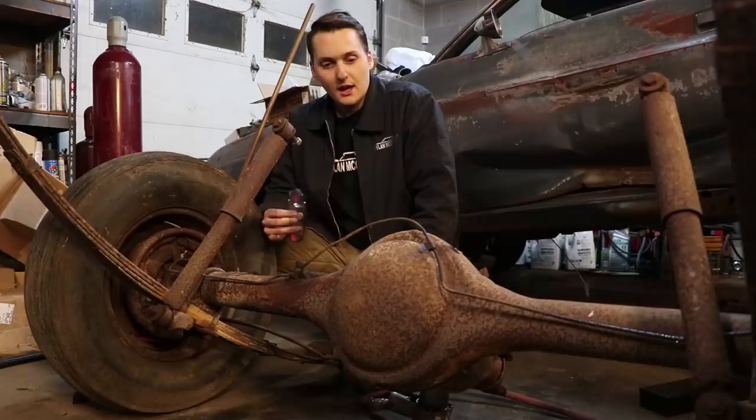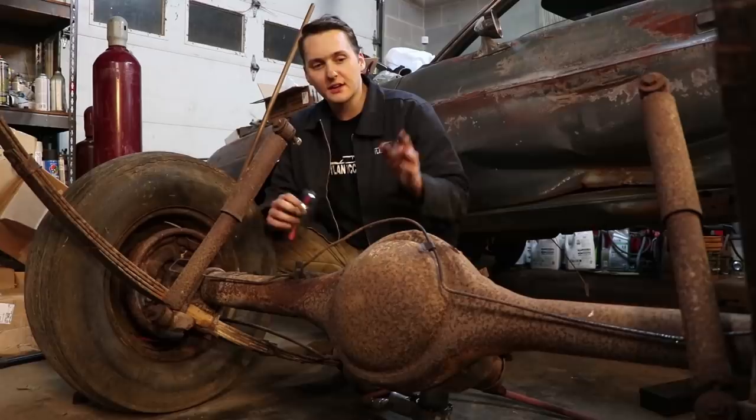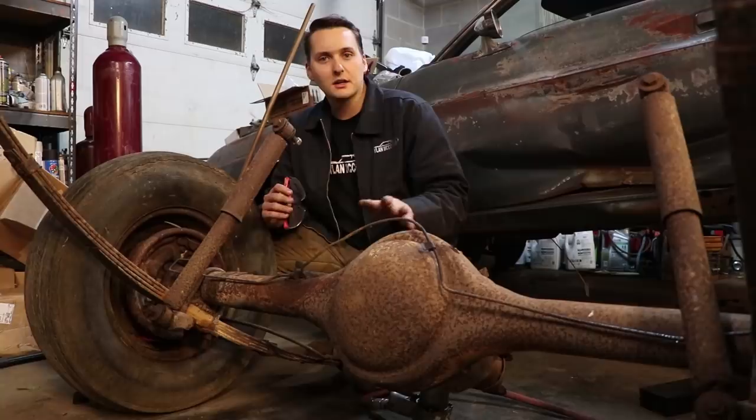While we're waiting on some parts to come in, we're going to take a break from the floor pan and get all this stuff disassembled. We have leaf springs coming in, new rear shocks, brakes, brake lines, U-bolts — the whole nine yards to totally rebuild this rear axle.